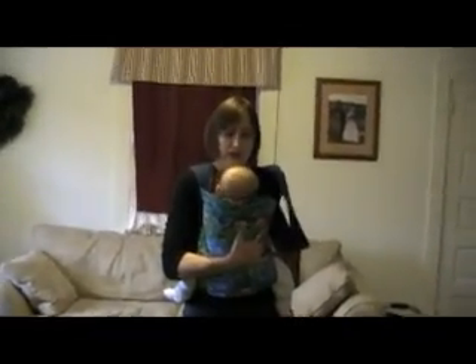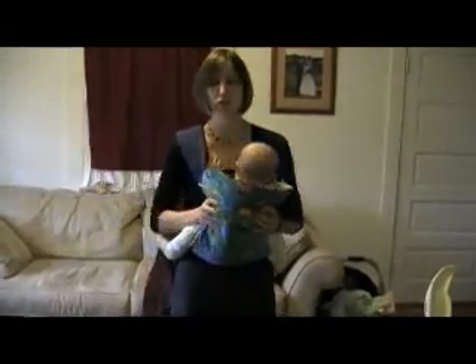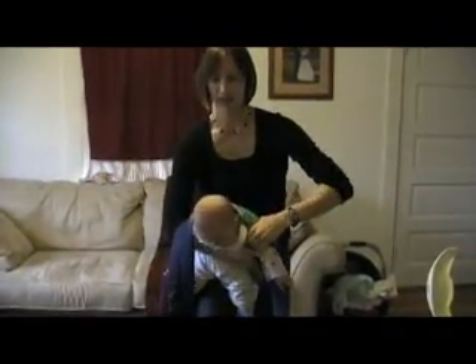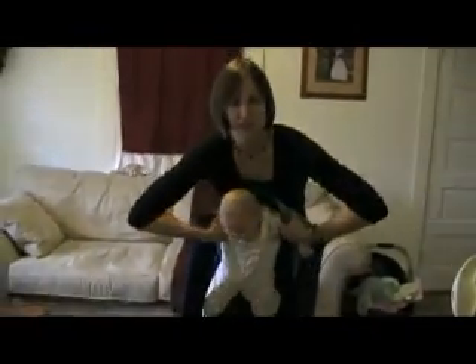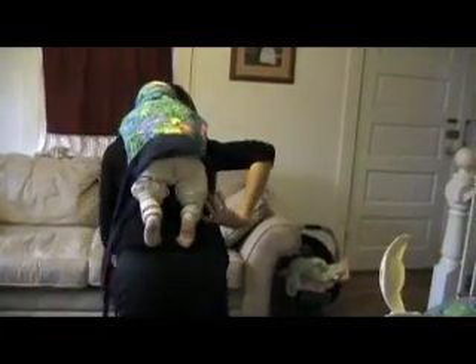When you do a back carry, essentially what you're going to do is hold the baby and the Mei Tai together, grab under her arms, and then just superman her around — sort of like you used to put your winter coat on. Now the pressure from the top straps is going to hold her on, and then you take the bottom straps, put them under the baby's legs, and give it a little shake so it's nice and tight against your back.